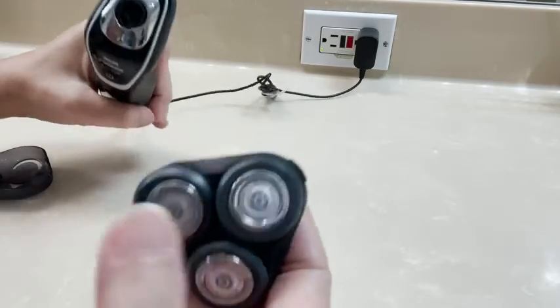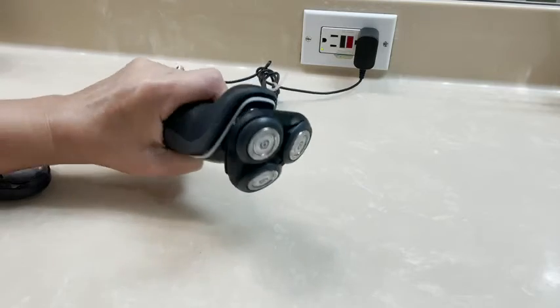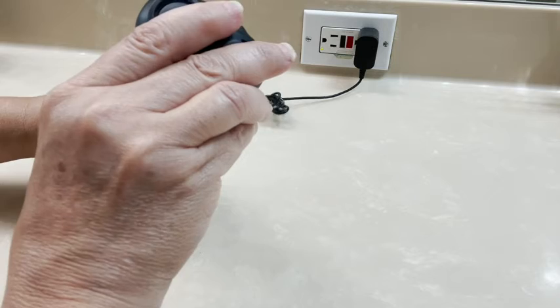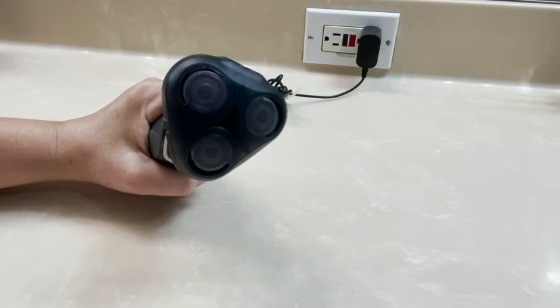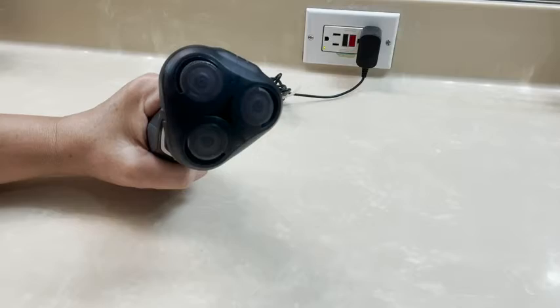It's real easy to replace — the old head just snaps off and you put this one on and it snaps right into place just like that. It also has a cover, so you put the cover on and when you're not using it or you're traveling, you cover it to keep the blades clean and also protected.